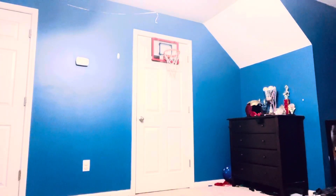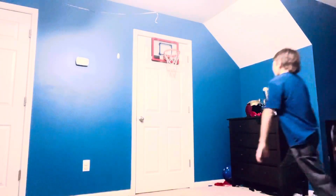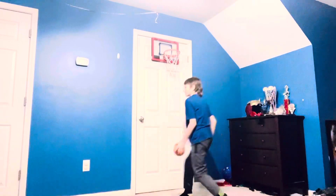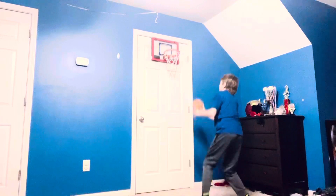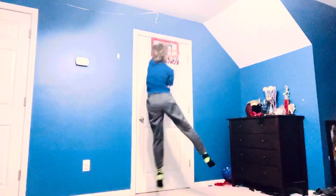And for dunking on somebody — if they come out like that, your goal is to jump, plant this foot, come around with this foot so you can go that way or that way, and dunk.